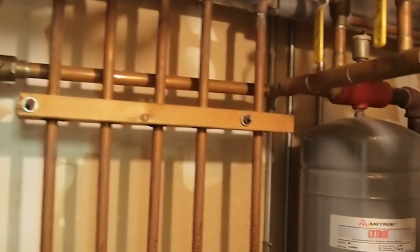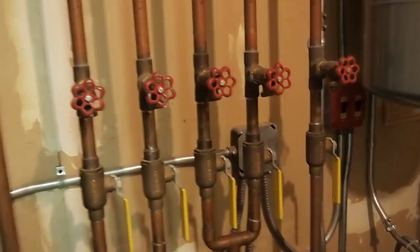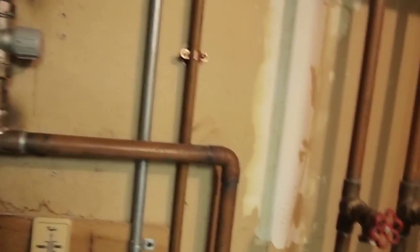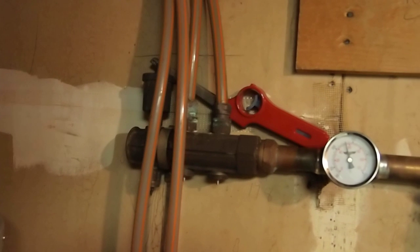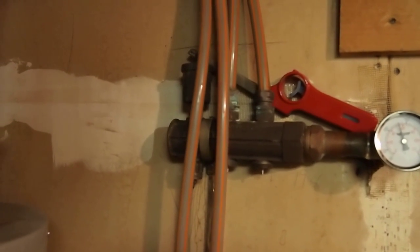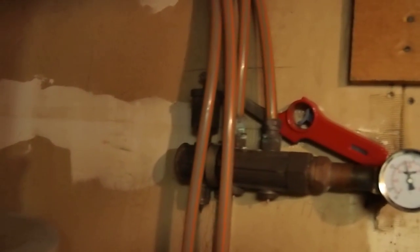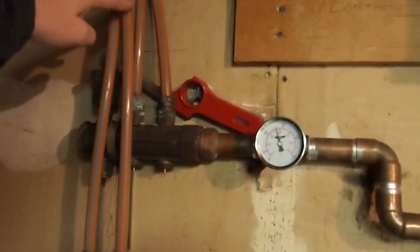It's a loop — the water travels in a loop. These valves here allow you to shut them off, and you can also drain the system with these faucets here. Over here, this part goes to an interesting part of the house where the water flows through a set of pipes that's actually underneath one of the floors. There are four lines here — two go out and two come back in.